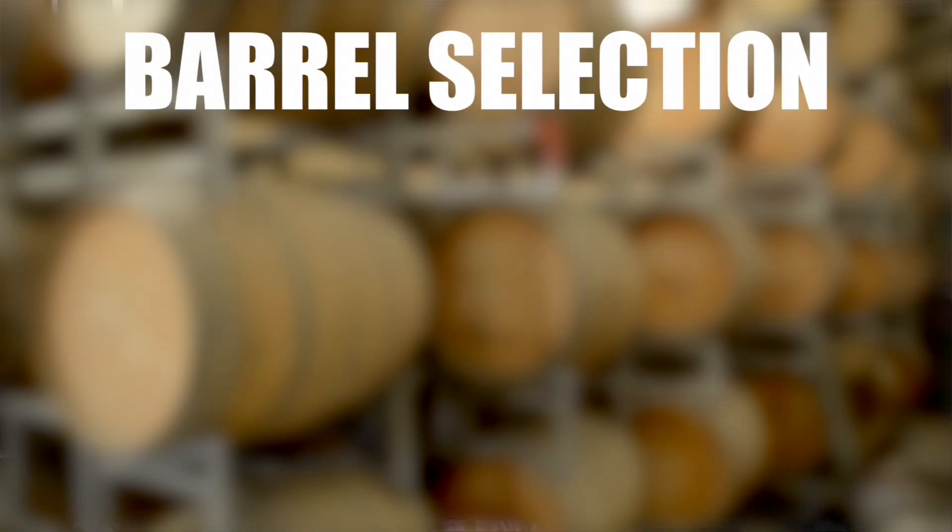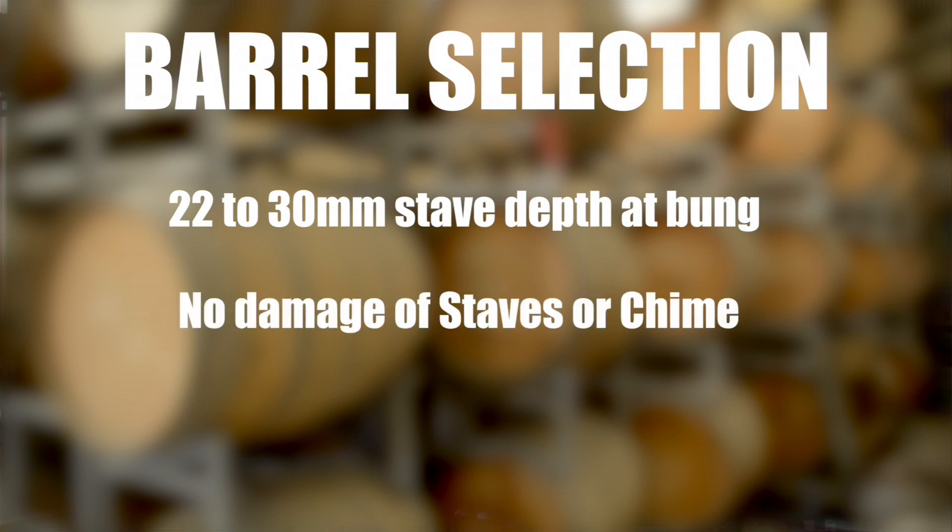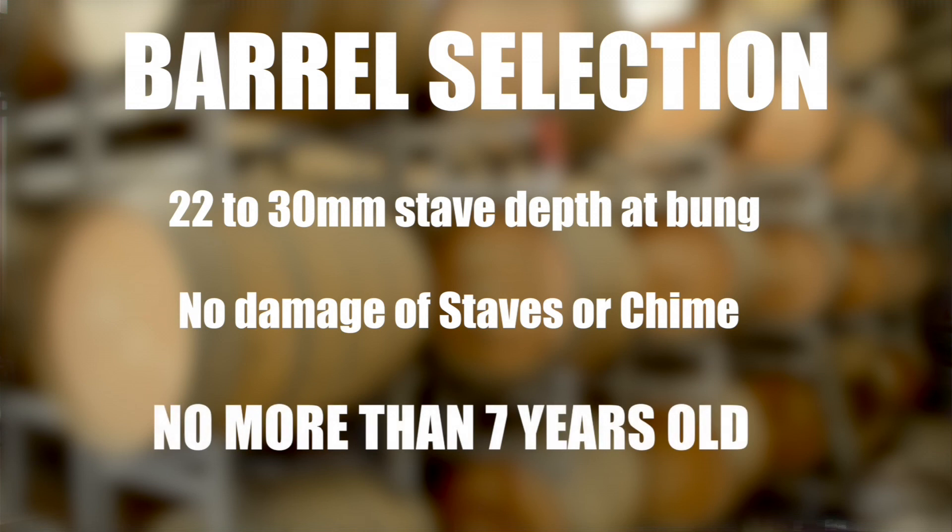The barrel check in the winery is very important. The checklist includes: depth of stave at the bung, no cracks in and around the bung or any of the staves, no damage around the chime, and the age of the barrel being no older than seven years. Give us a bad barrel and it will probably be rejected. Send us a good barrel and we will send you a better one back.